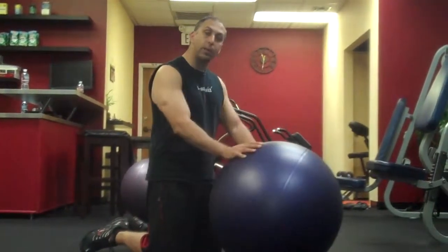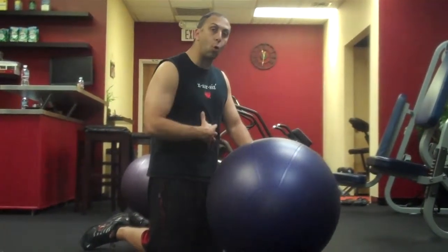Moses Fitness. I'm going to show you a couple of stability ball exercises for the core and for the chest.